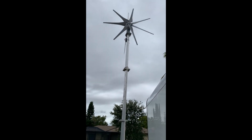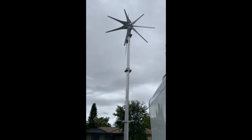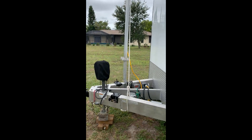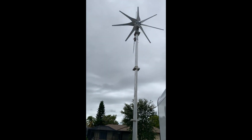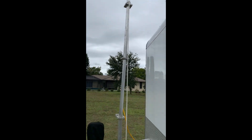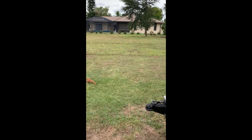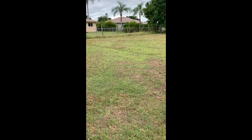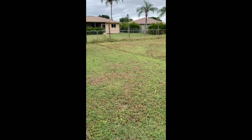And there she is — spinning like crazy. That's a 1600 watt wind turbine. I still gotta hook it up into the battery system, but my arm is killing me.